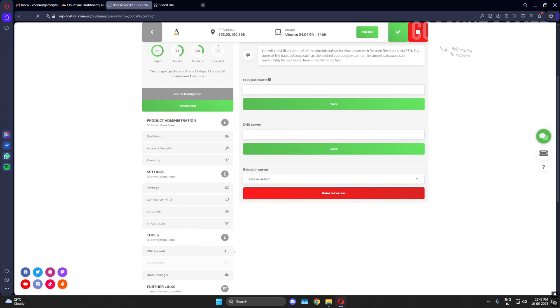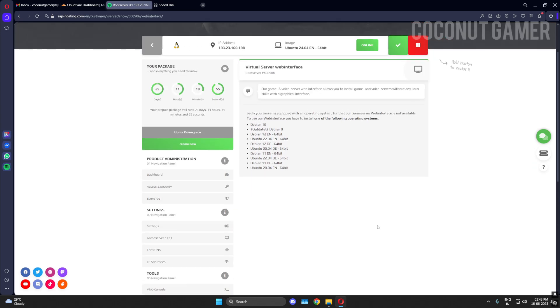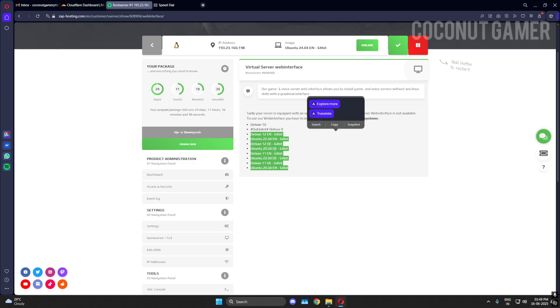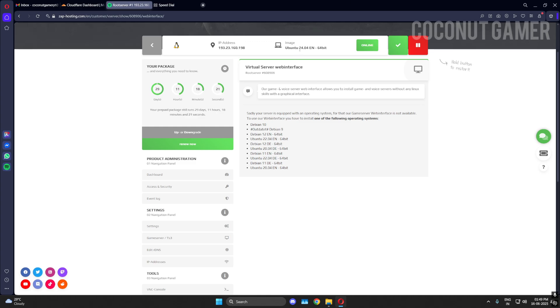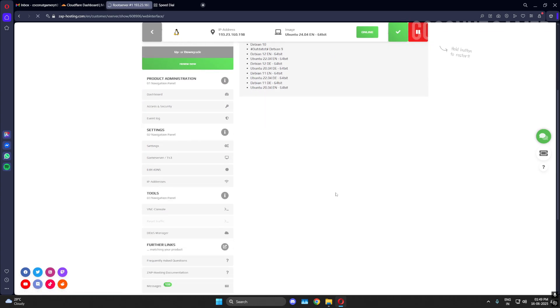This is the game server section. You can convert your machine into a game server — they have many games available. You can directly install games without any hassle and use them through their interface. However, you need a supported version like 20.04 or 22.04. I'm running the newest version so it doesn't integrate with the interface, so we'll move to the next option.